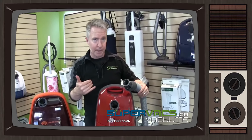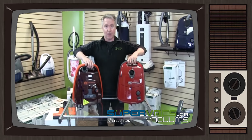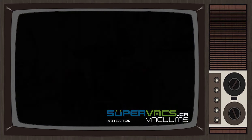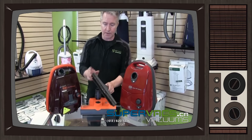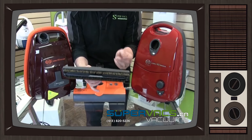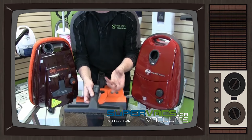Now we're going to look at the power brush and accessories. Here is the floor brush — a 12-inch floor tool with horsehair bristles. It has rubber wheels on the corners so it won't scratch the floor whatsoever, which is handy, and it has a locking button so it won't fall off the wand.